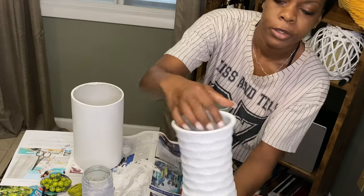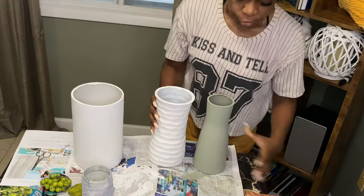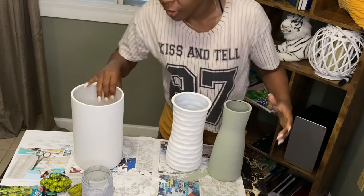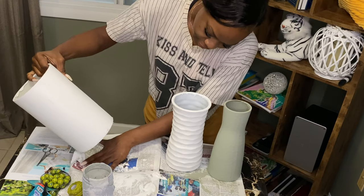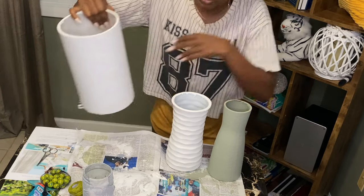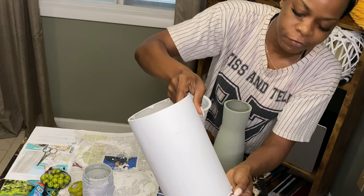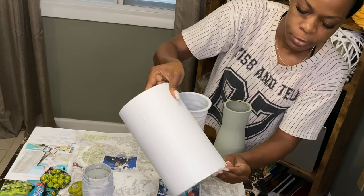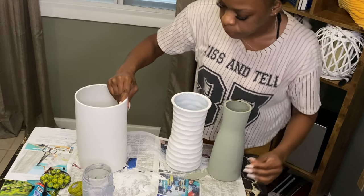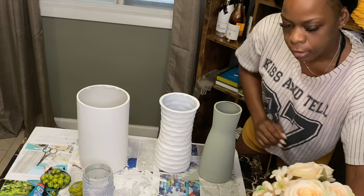Definitely guys, give it a try — reuse those old vases from the gentleman callers that send you flowers apologizing, or those just-because vases and just-because flowers. Reuse them and give this a try, and let me know how it goes. I'm just going to put some flowers in here to finish up the look and give you guys an idea of how it looks.